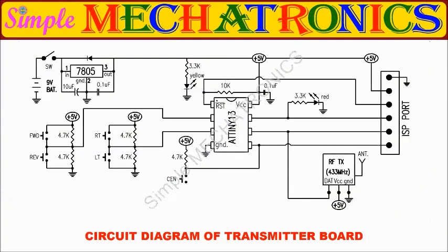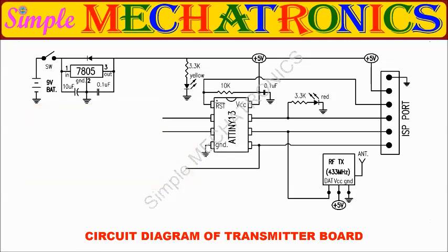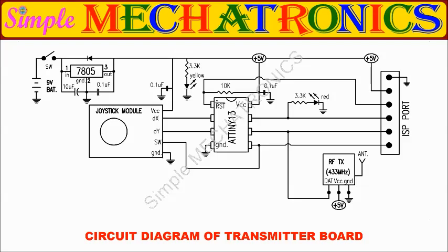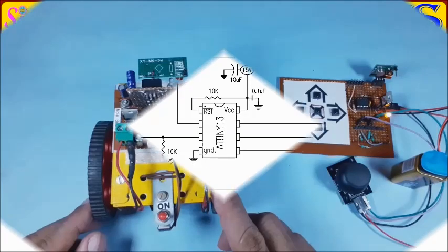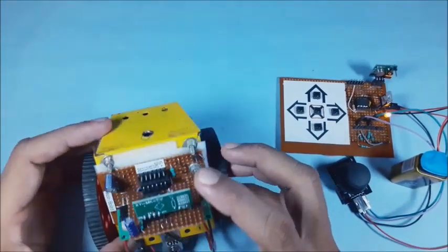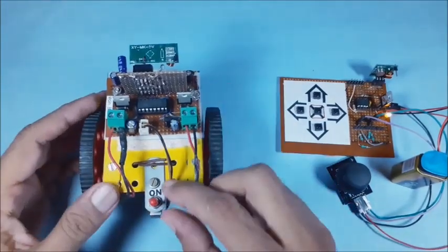This is the transmitter circuit diagram. The changes made from keypad circuit to joystick circuit are shown in easy, understandable steps. Small changes are made to the keypad circuit, and there is no change in the receiver circuit diagram. It is the same as the keypad receiver circuit. Since there is no change in the receiver board, there is no change in the small robot either.